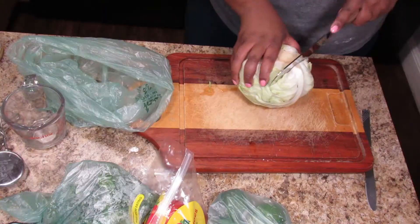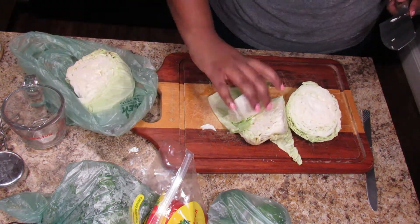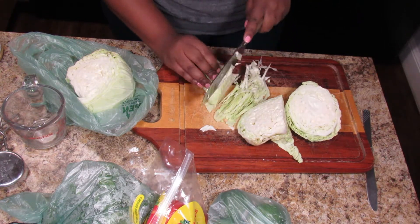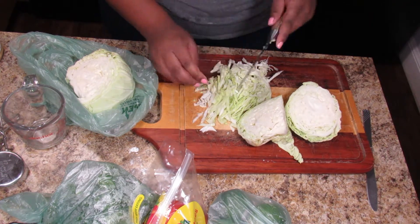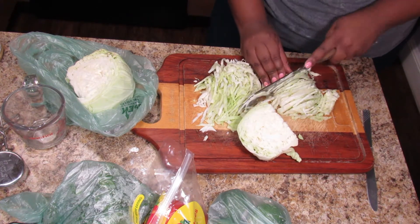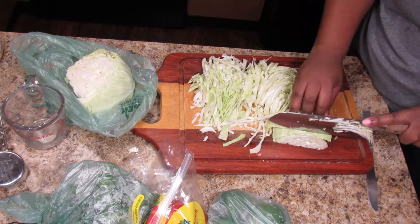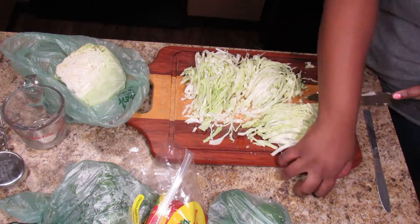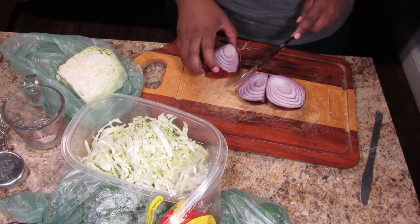Now let's get into the slaw, because this was delicious — it's light and fresh with lime and cilantro, and it really goes well with the fried fish which is a little heavier. For the slaw you need cabbage, and I'm cutting all the vegetables into shreds except the tomato — shredding up some cabbage and then some red onion.